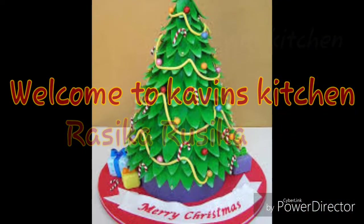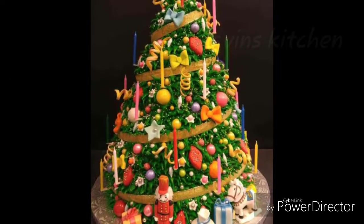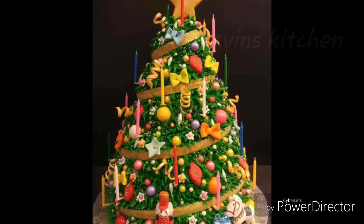Welcome to the Kavins Kitchen! Here is the Kavins Kitchen. What is the Kavins Kitchen? This is the Kavins Kitchen. How do we do this?